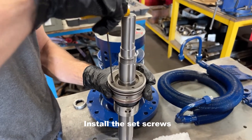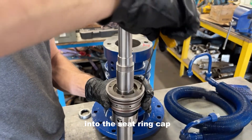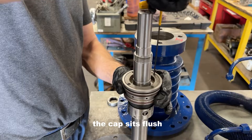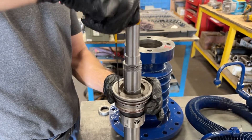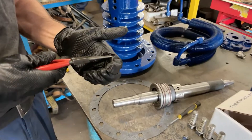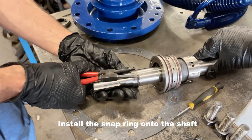Once the cap is seated, install the set screw evenly. Install the snap ring into the holder to keep it in place.